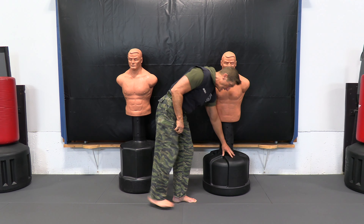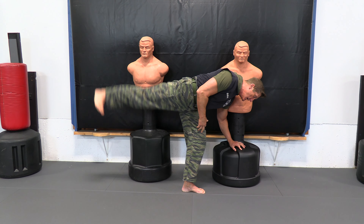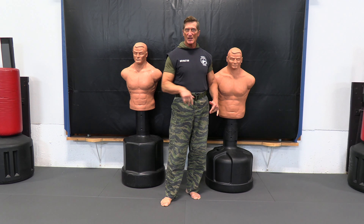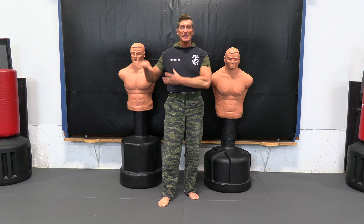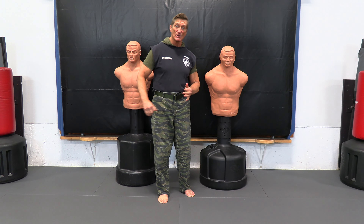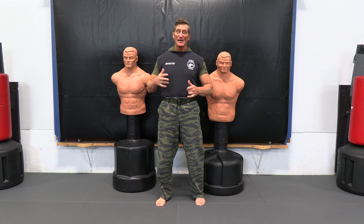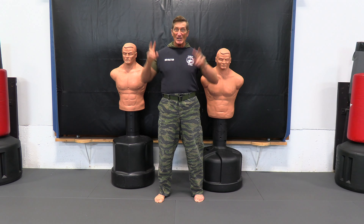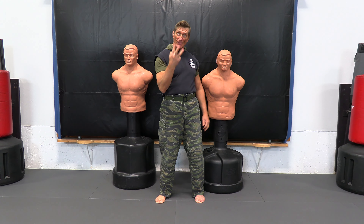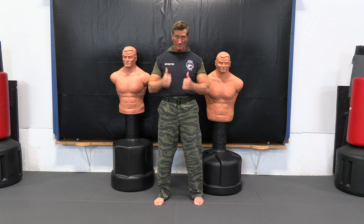You can also do the back heel thrust position and just the same idea — go up — and that's working your gluteus muscle. So by doing these kinds of exercises, you're helping yourself get your kicks up where you want them to go, because we want to be able to kick above the belt on side thrust, back heel thrust, and forward thrust. Working those muscles and getting them conditioned and used to getting your leg up there is a really smart idea. So there are three exercises you can use that'll help you get your kicks up where you want them.